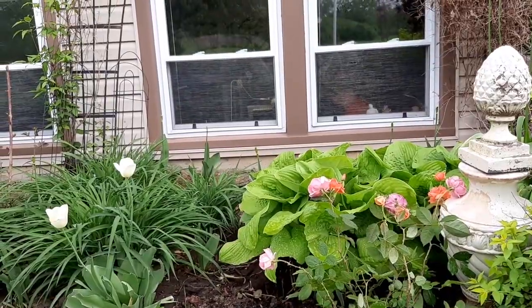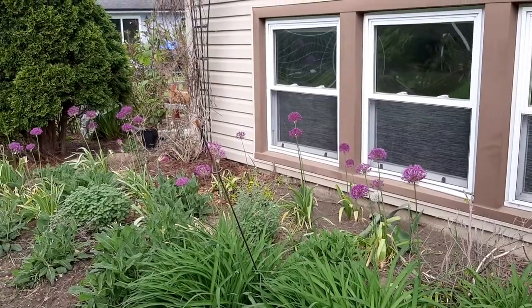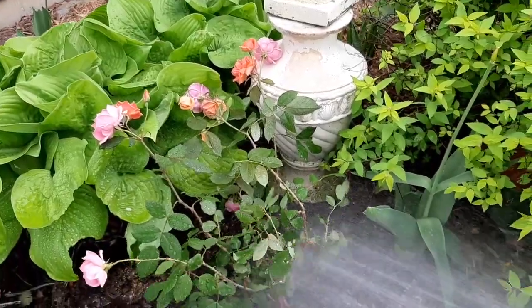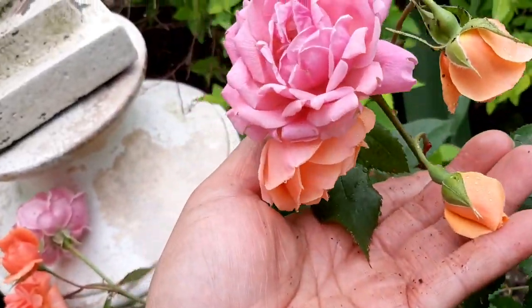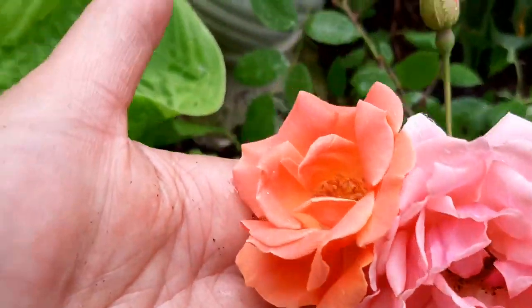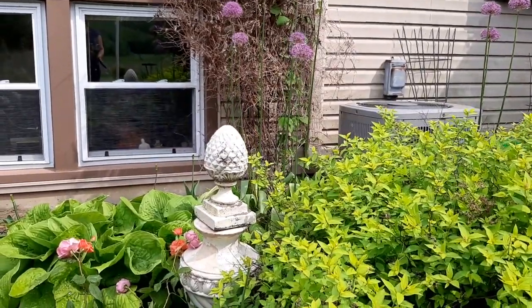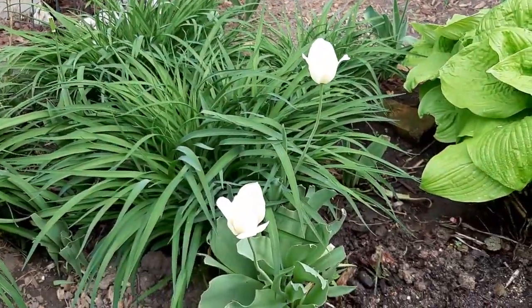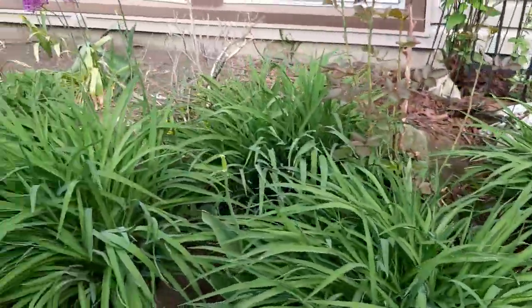There are my alliums. Soak it really good. Lovely, right? It will be perfect with my white tulips and yellow tulips in this area.